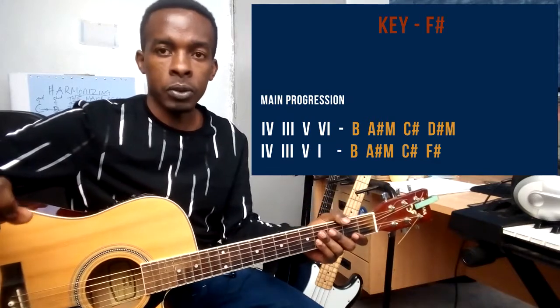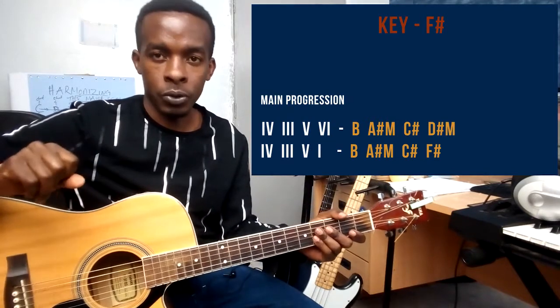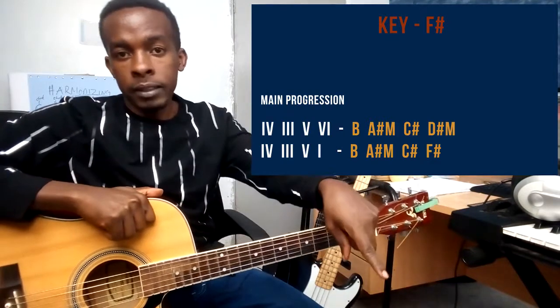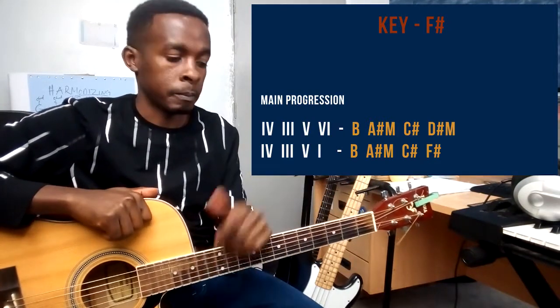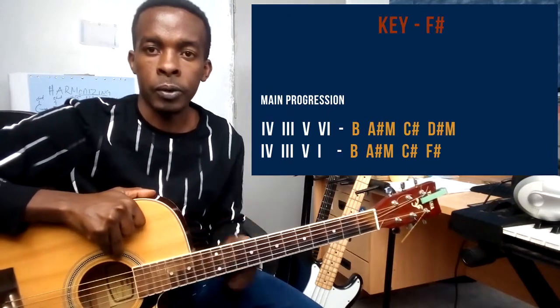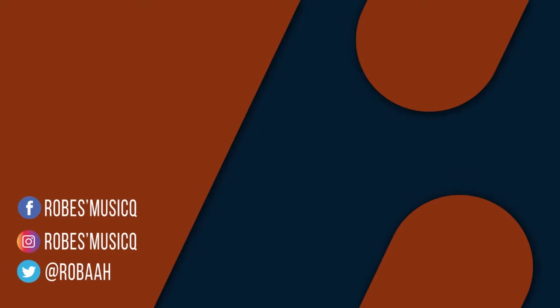That's this tutorial. Also, if you have a song that you want me to do a tutorial on, just let me know in the comments, and if you're new to the channel, hit that subscribe button. Yeah, let's see each other on the next one.